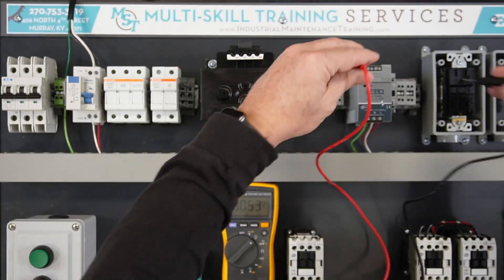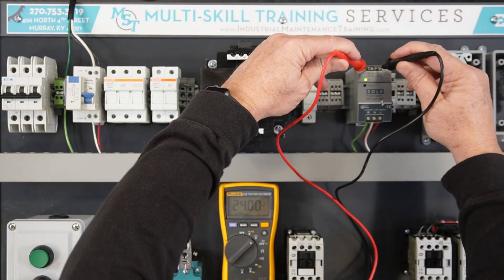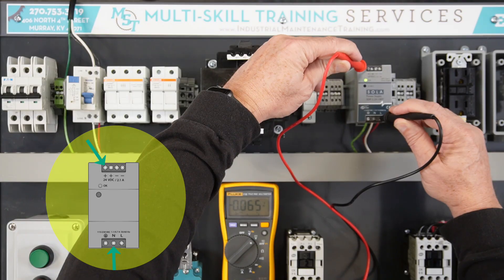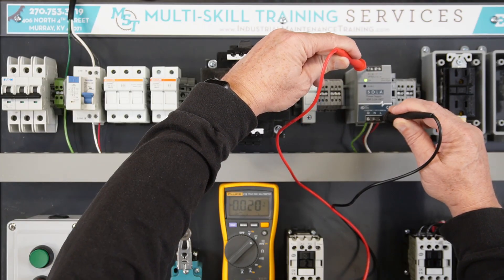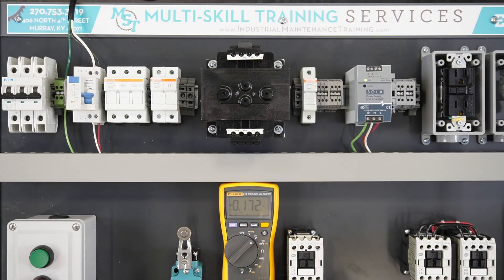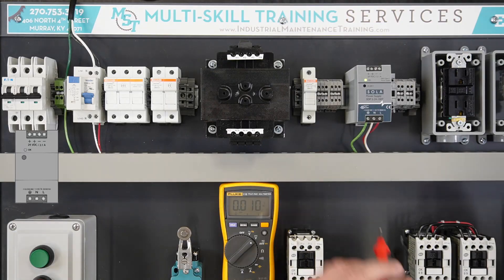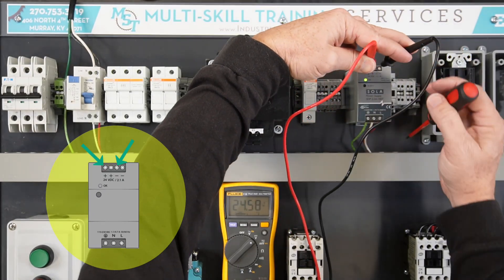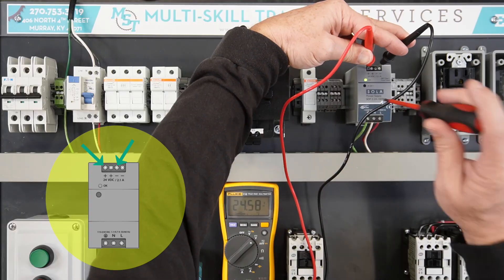DC voltage is polarity sensitive. Voltage should not exist across the 24-volt DC power supply input when off. The supply DC voltage may vary based on the input voltage; use the adjustment screw on the front of the power supply to fine-tune it.